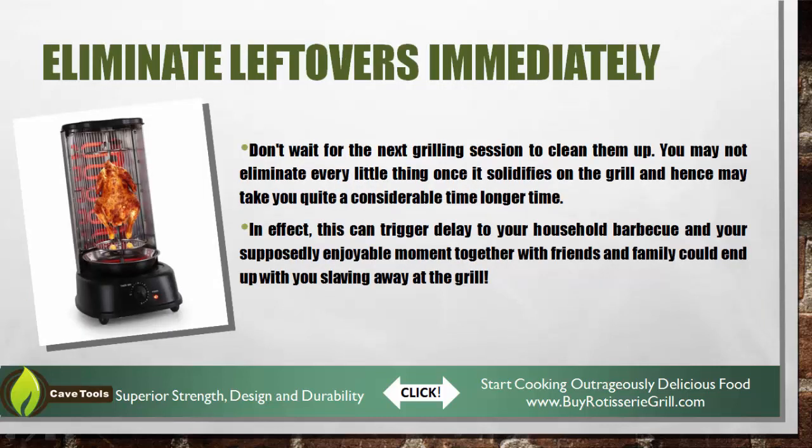Finally, you don't want to wait until the next time you grill, or even worse, until the next grilling season to clean up your grill. You want to make sure that nothing gets a chance to sit there and solidify. So make sure to clean your grill right away.